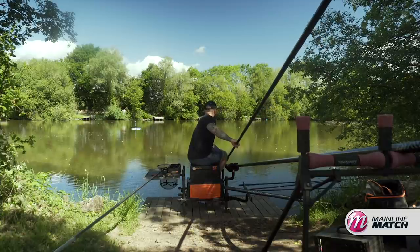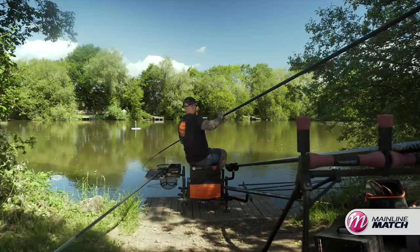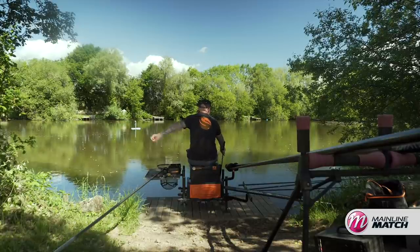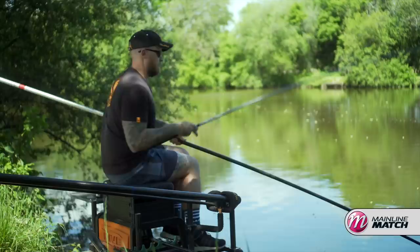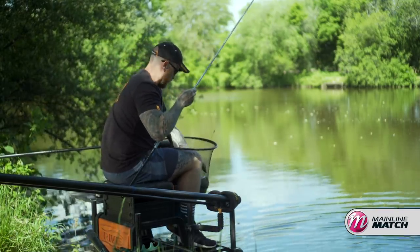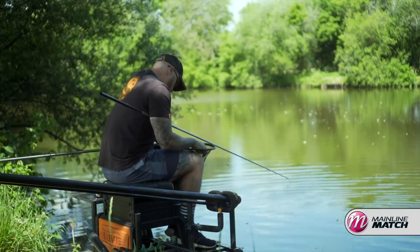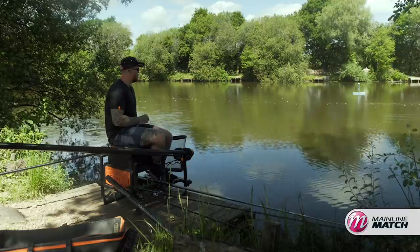Even with black hydro they're still running ragged. There he comes — not a massive fish, but it's just crazy how hard they can fight. In the net first time — probably a small one for today, six pound I expect, probably the smallest one we've seen. There's the wafter still on the band, ready for another one. There it is — lovely fish.